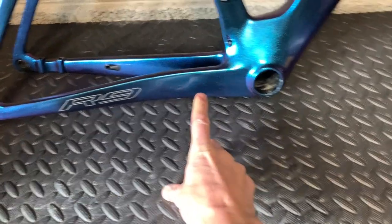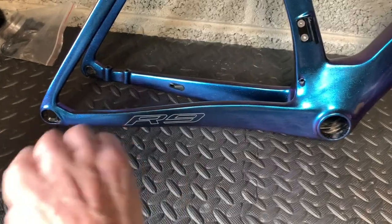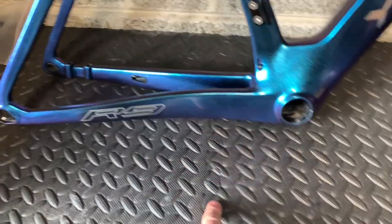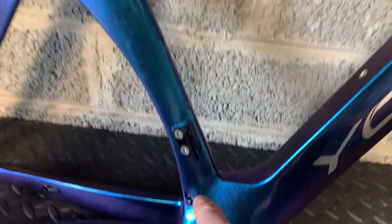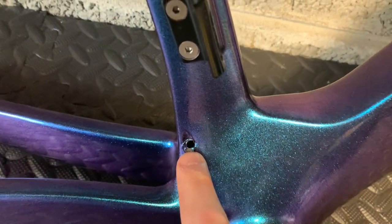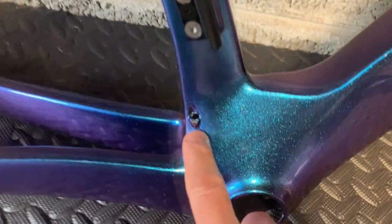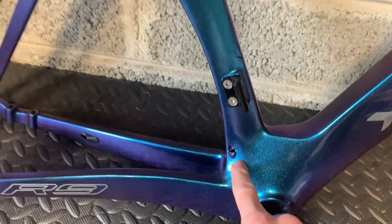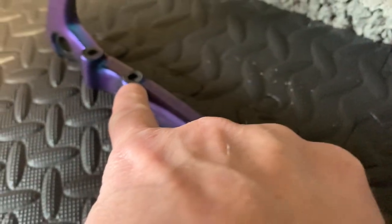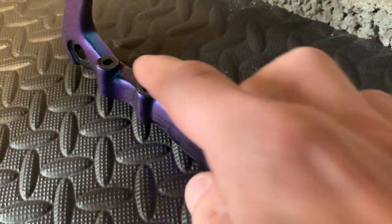I'm going to have to get something pretty hefty in there and try to ram a hole through it, because it's blocking me from feeding anything in there at the moment. Also, the hole for the DI2 was too small for me to get the connector through, so I had to make that wider. The tops of these were covered over with something — they had like a cap on them which I had to remove as well.